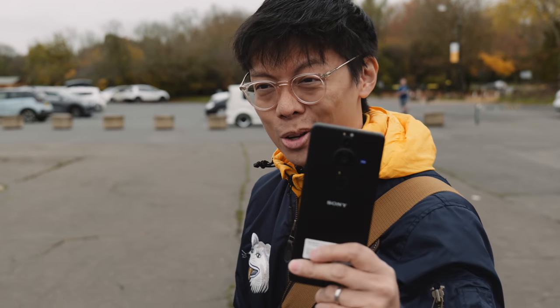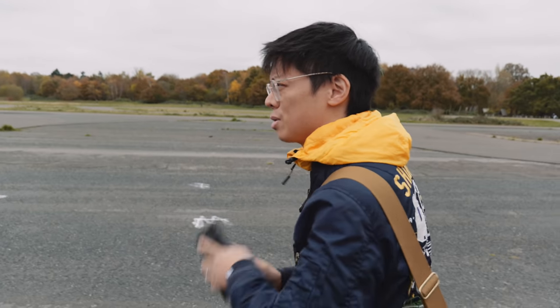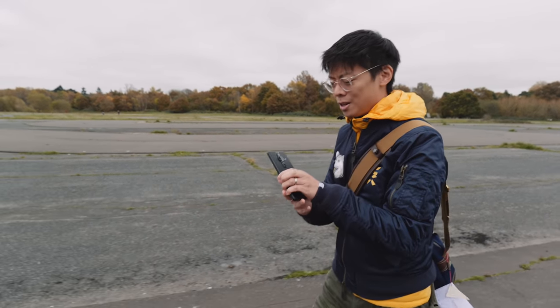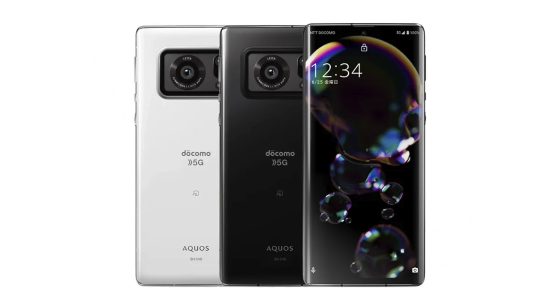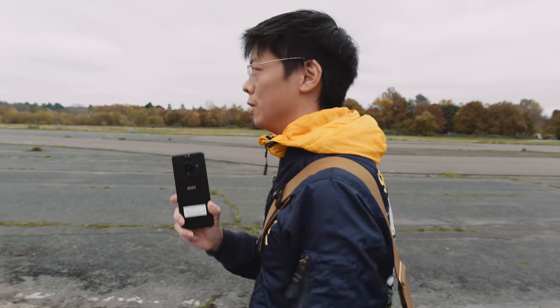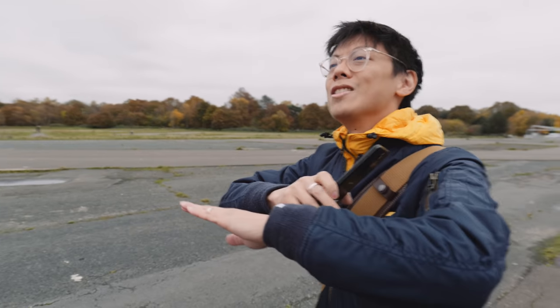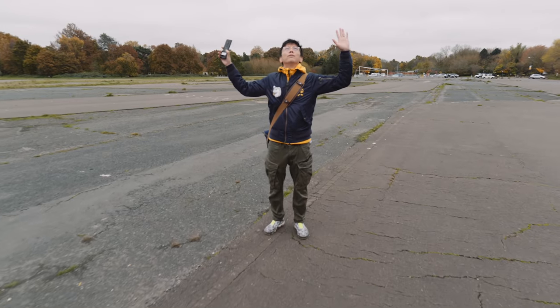Today we're looking at the Sony Xperia Pro-I. It's a prototype but we've come out to test it because it's very fancy — it's got a one-inch sensor inside. Panasonic and Sharp have done it before, but Sony's fitted an RX100-series sensor within. How is that possible? This is going to change the world of photography forever.